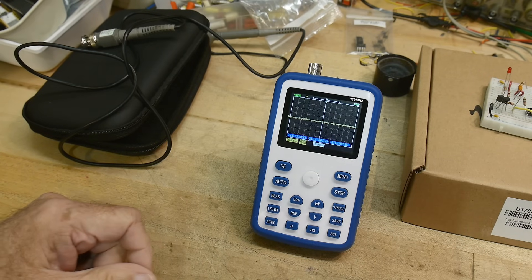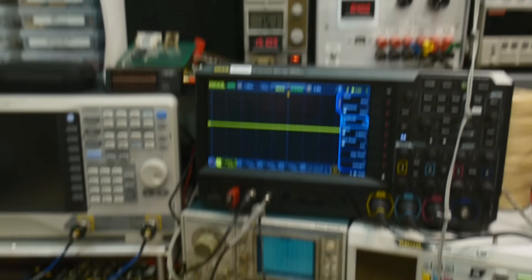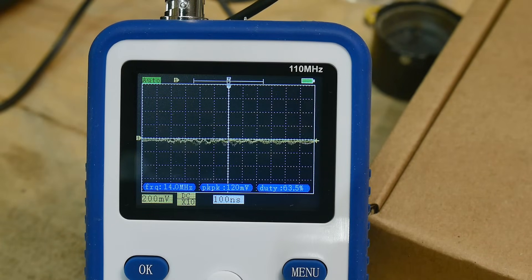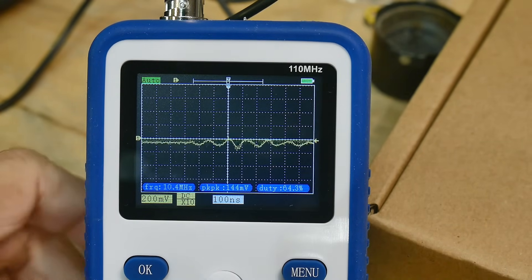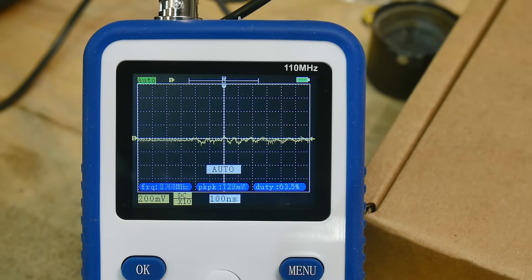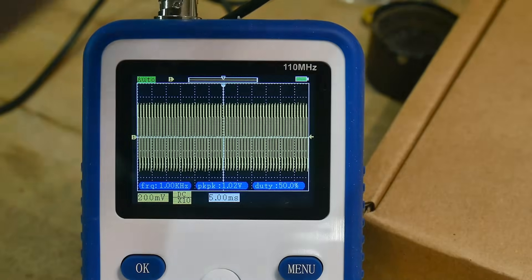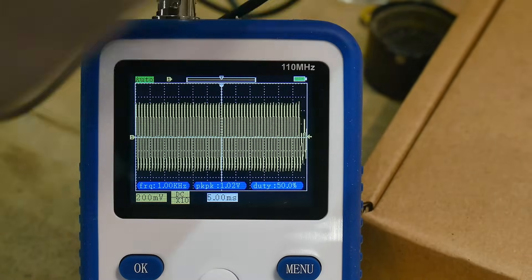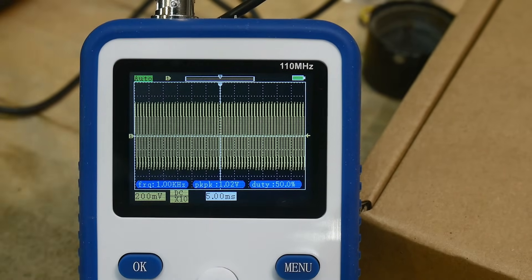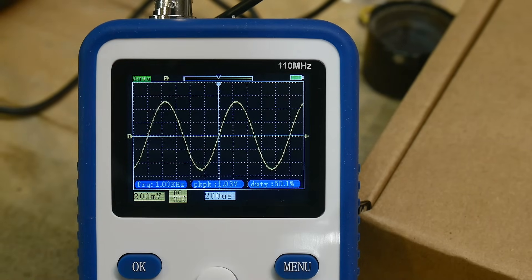Let's hook it up to a function generator and see what kind of waveform we get. I'm going to be using my Rigol function generator. Let's hit the auto button — I have it hooked up to a one kilohertz sine wave. My ground lead wasn't quite attached correctly. There we go — hit auto again. Sine wave, that looks good.